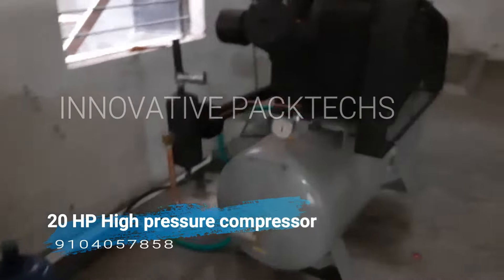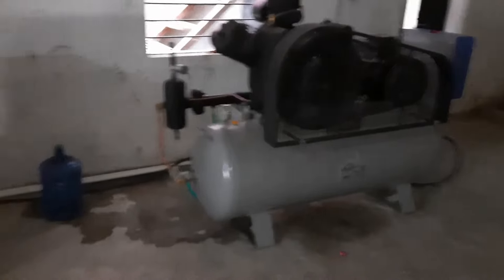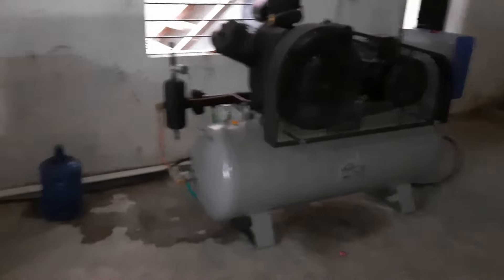Now you can see it is making a square bottle, and we have put in a 1 litre bottle mold. So the bottle is made in the 1L size. The bottle is formed from the preform in the mold, and you have to take it out and clean it.